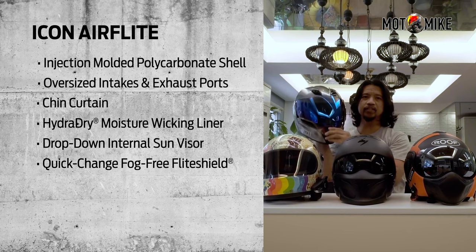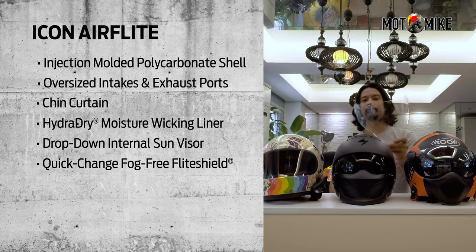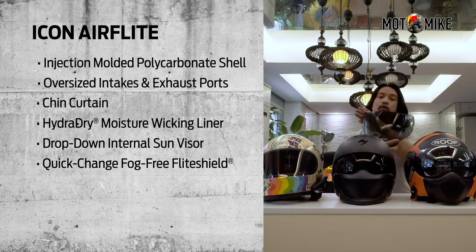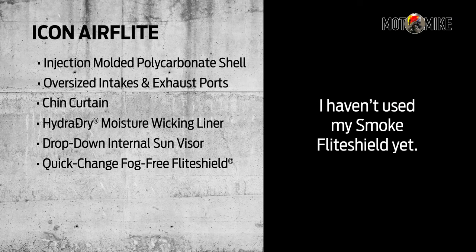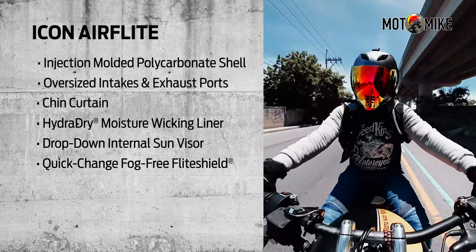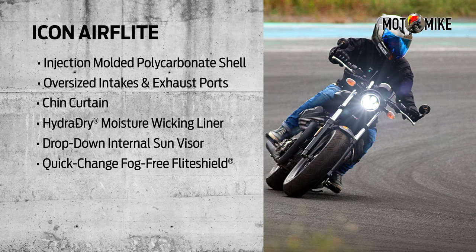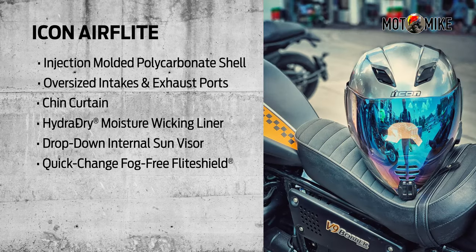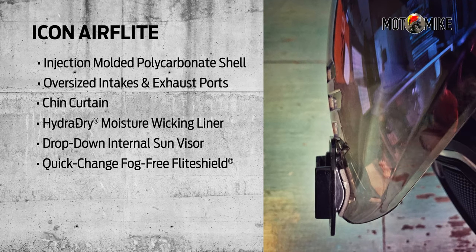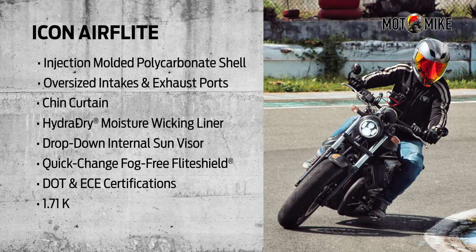I own four of these flight shields: iridium blue, clear, smoke, and iridium red. In my opinion, my best-looking videos and photos are those with me wearing the AirFlight. I also bought a GoPro mount made especially for the flight shield lens — it clips on the slits on the chin part and the mount curves following its profile. It has DOT and ECE safety testing standards and it weighs 1.71 kilos.